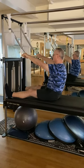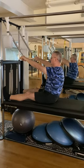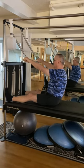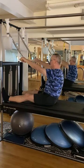Our first exercise is going to be the roll down bar exercise on the Cadillac. Mark has his legs out straight in front of him, holding on to the roll down bar on the outside of the hardware.